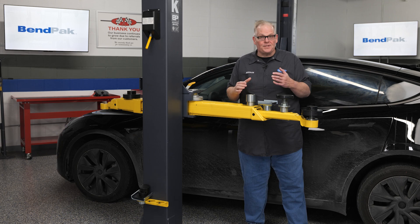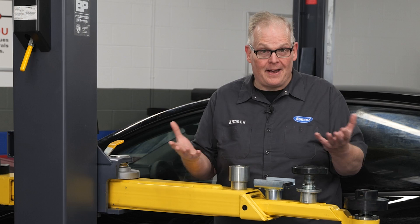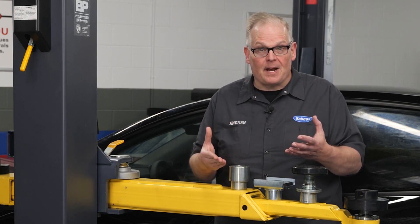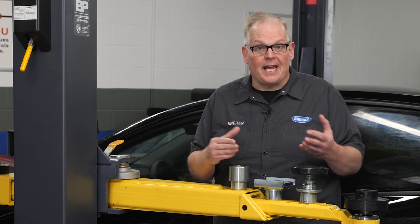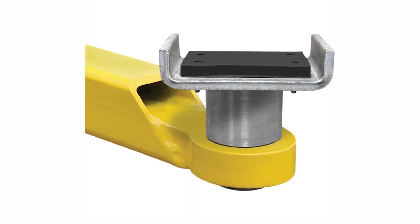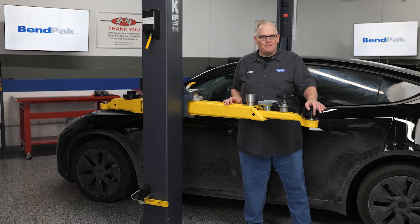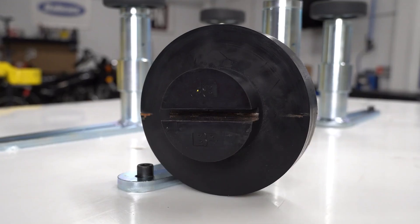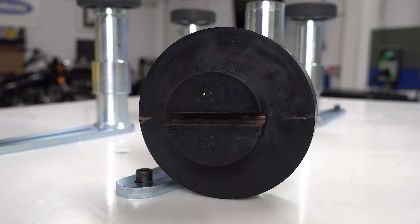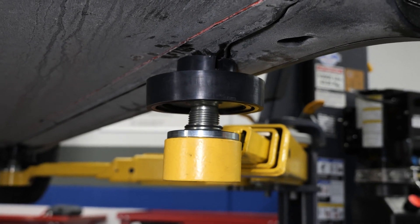As the name implies, this type of adapter cradles the frame rail. The cradle can give you extra stability and security compared to a flat pad. But you should not use these types of adapters on an EV because the edges can pierce the battery pack. BendPak offers regular frame cradle adapters as well as wide frame cradle adapters for heavy duty frame vehicles. At the vehicle jacking point is a pinch weld — you'll need to use a pinch weld puck or pads like these that fit over the existing round contact pad adapters. The pinch weld slides into the slot on top of the adapter.